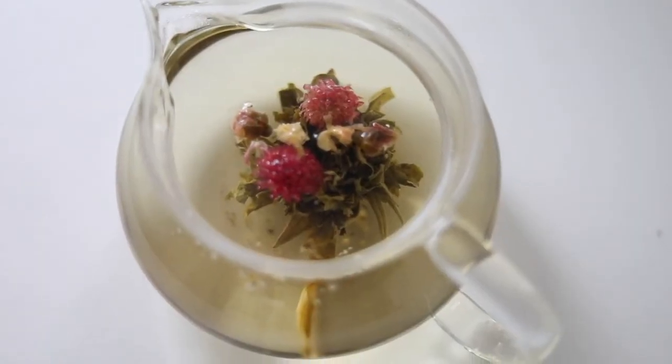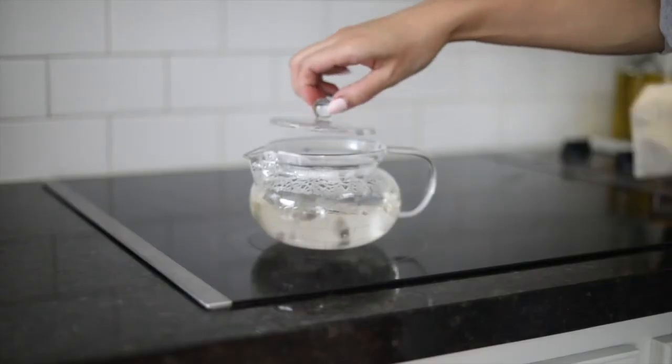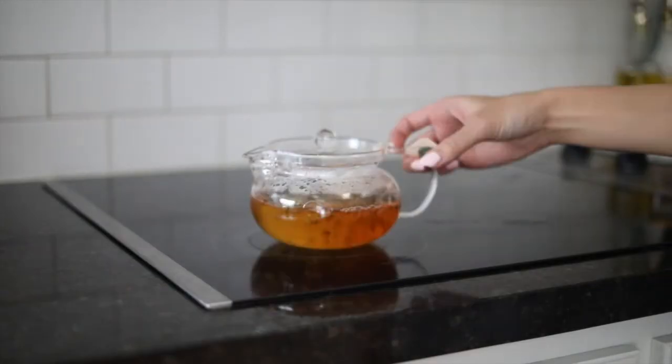Pour in hot water that's at least three to four inches deep. Watch it bloom into a gorgeous flower. And lastly, bring the water to a boil in your heatproof and stovetop-safe teapot.